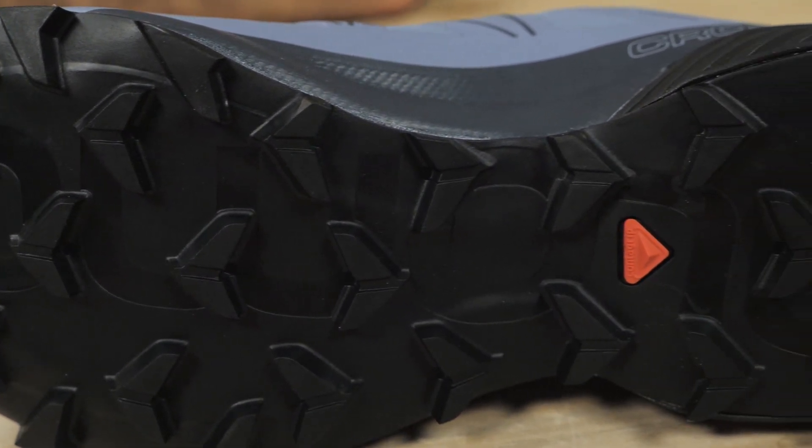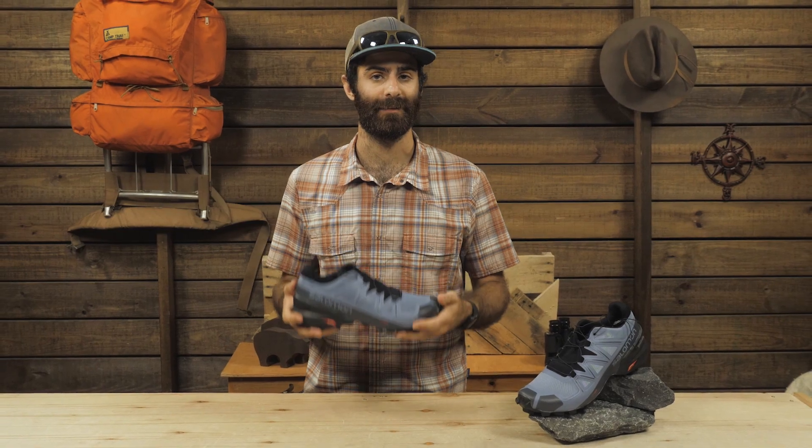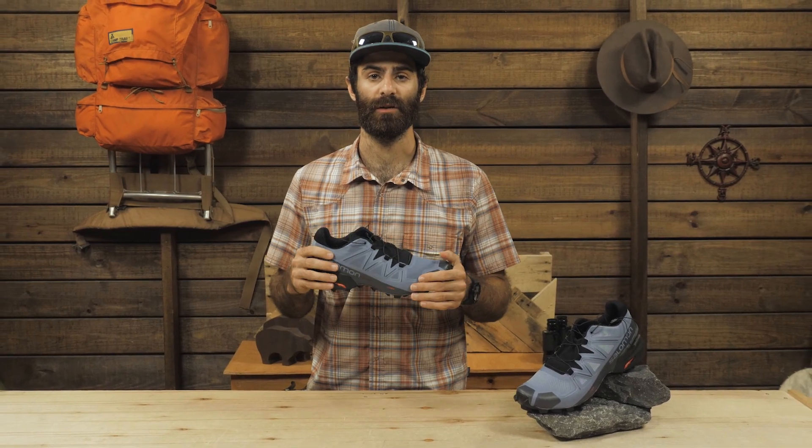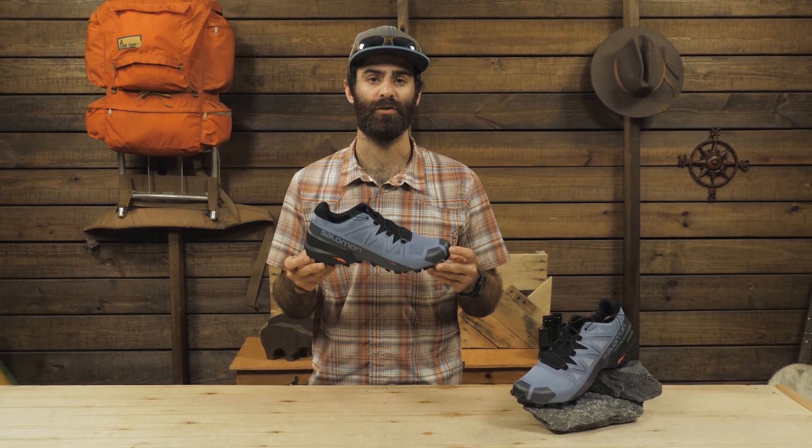Overall, these shoes will stick. They are grippy, durable, comfortable, and lightweight — the perfect choice for your loose muddy trails. Check out the Salomon Men's Speed Cross 5.